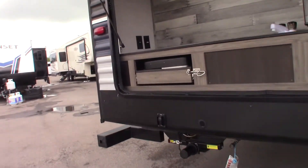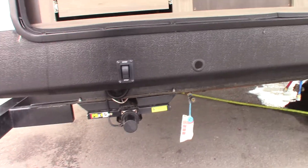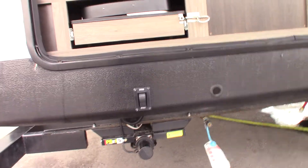Over here on the side you can see you've got power stabilizers. One switch controls both rear and then another switch up front controls both front.